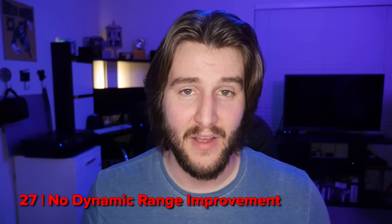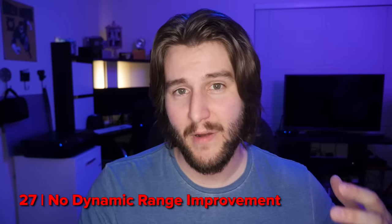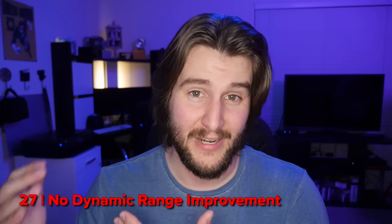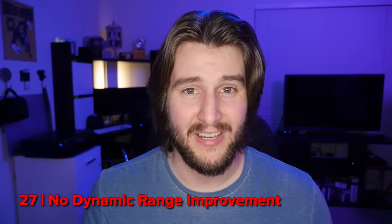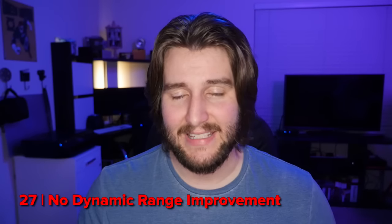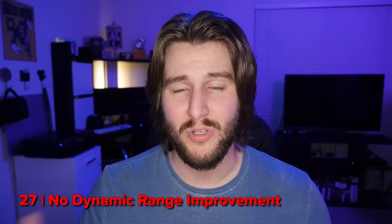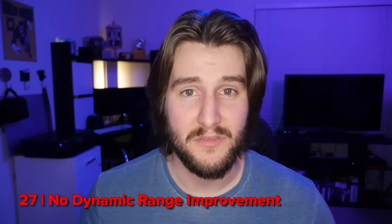One of my biggest gripes with the GH5 is that there is no improvement to dynamic range. The GH4 was rated at around 12 stops in V-Log L mode, and the GH5 is rated at the same 12 stops. That looks pretty poor compared to the competition. With this new sensor in the GH5, I was really hoping we'd get better dynamic range — unfortunately that is just not the case. What you get from the GH4 is probably what you're going to get out of the GH5.